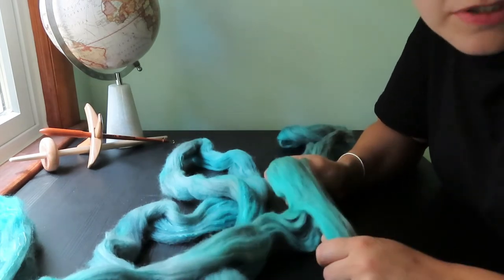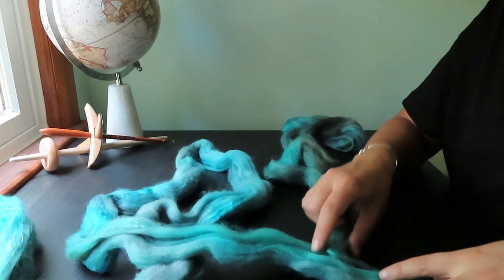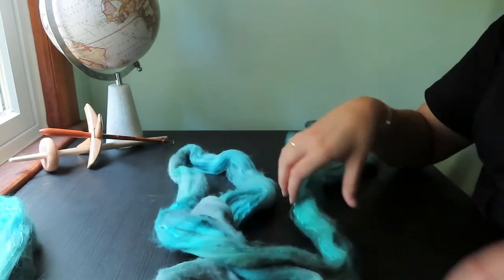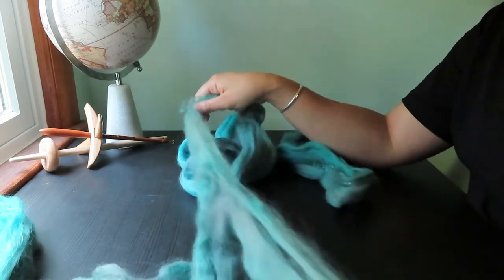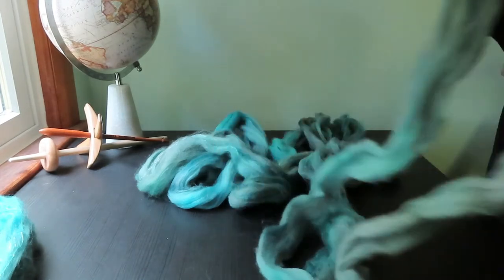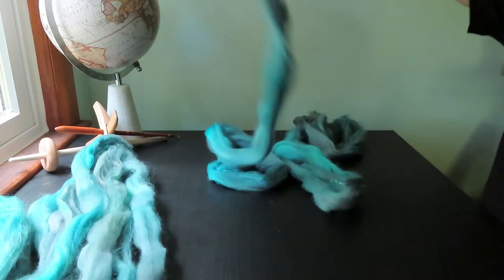That's kind of been my whole spinning journey so far. If it makes yarn and I think it's pretty, it works out. If I don't think it's pretty, I'll hold a strand of mohair with it or something. Maybe I'll get a little more perfectionistic eventually, or maybe when I get a wheel — but I don't think so. I'm just making pretty yarn. This one's being a little bit weird. One section is done, and here is the third one.